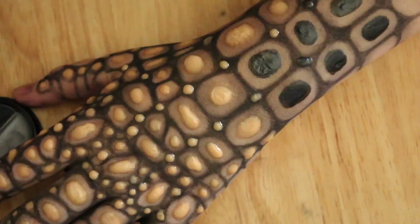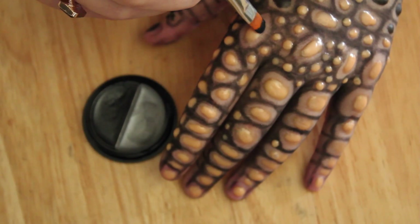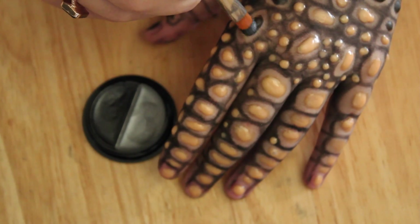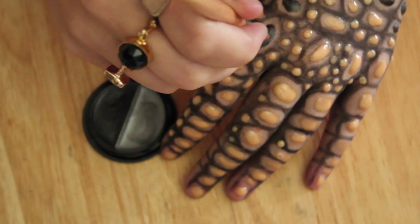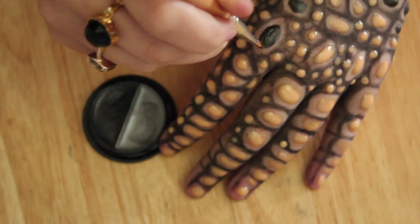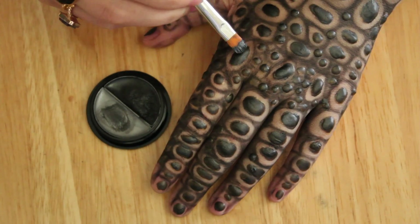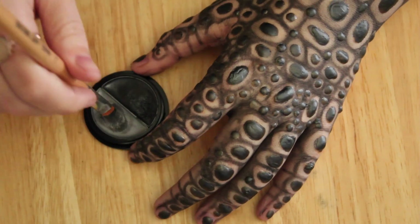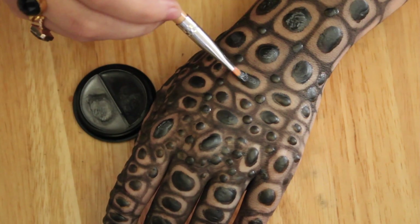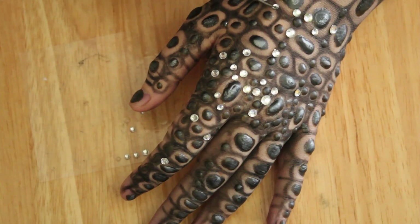Once the latex pieces have dried I'm going to take a black cream eyeshadow and completely cover them. Then just so they don't look so flat, I'm going to take a silver cream eyeshadow and put that on the top of all the little latex pieces.